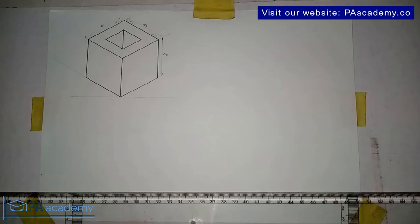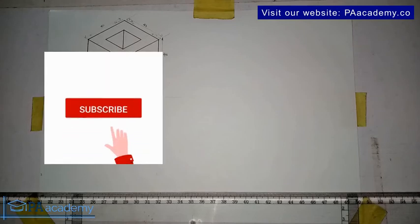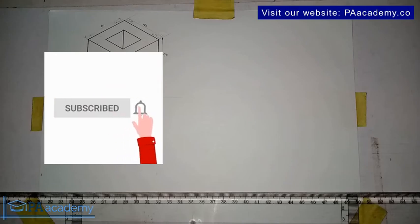Welcome back to PA Academy. This is drawing seven under isometric drawing. If you've been finding value in this video series so far, please make sure you give a thumbs up to all the videos under this isometric drawing series, and if you are here to subscribe to this channel, please do so.